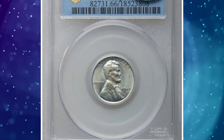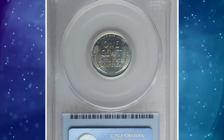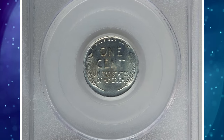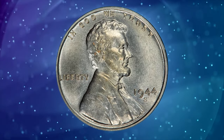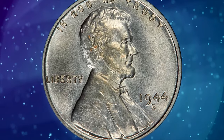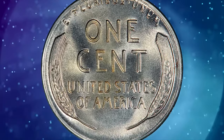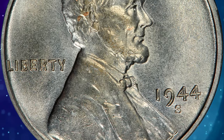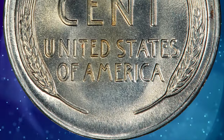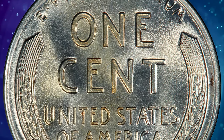The 1944 steel penny is a US coin minted during World War II. To conserve copper for the war effort, the US Mint struck pennies on zinc-coated steel planchets in 1943. Due to public preference for the traditional copper penny, the mint reverted to copper in 1944. However, some leftover steel planchets were used, resulting in a small number of 1944 steel pennies. This MS-66 graded 1944S error cent ended up selling for $408,000.